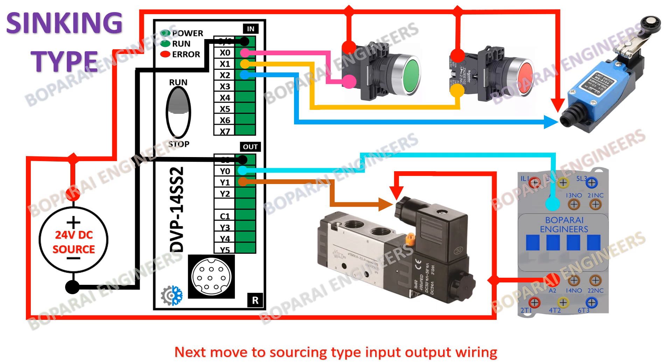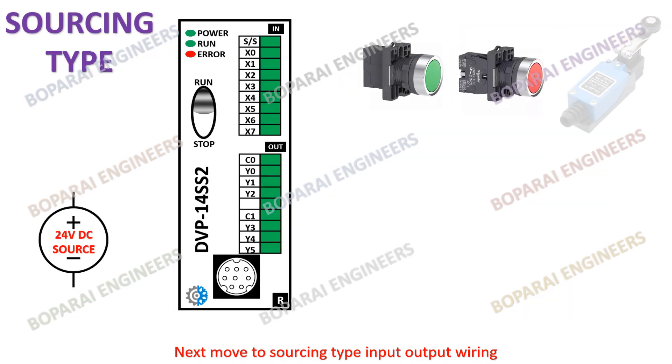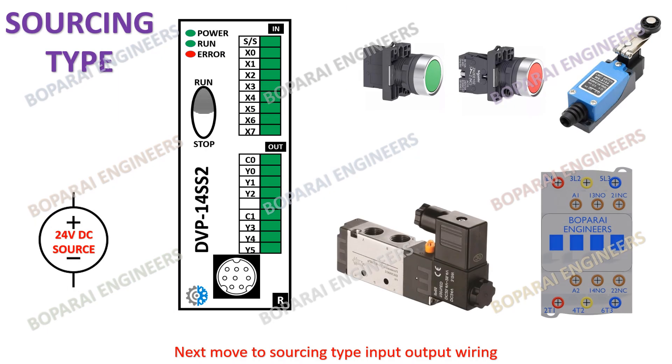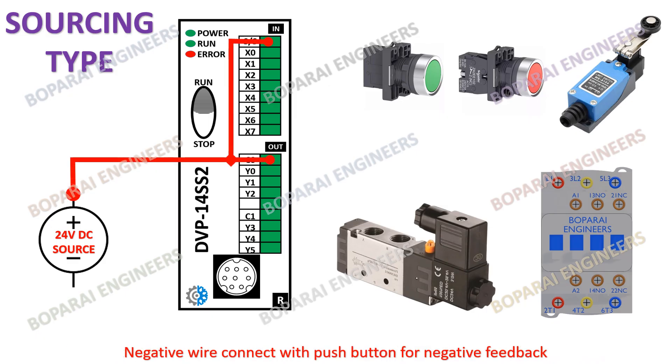Next we move to sourcing type input output wiring. As you can see on the input output card, the negative wire connects with the push button for negative feedback.